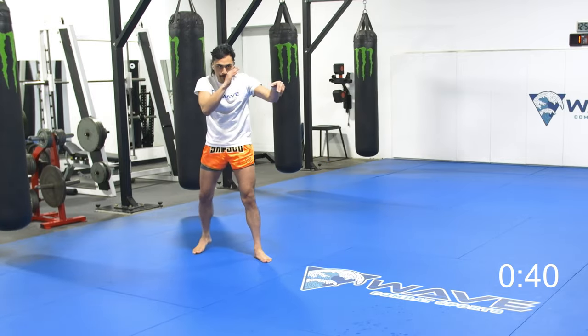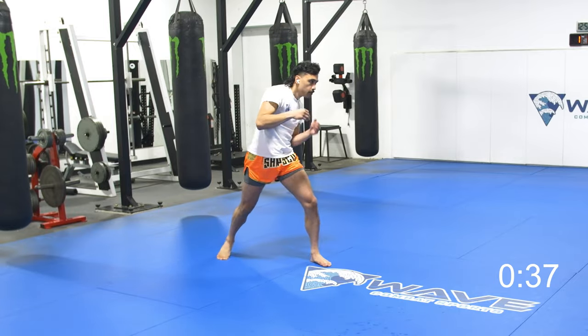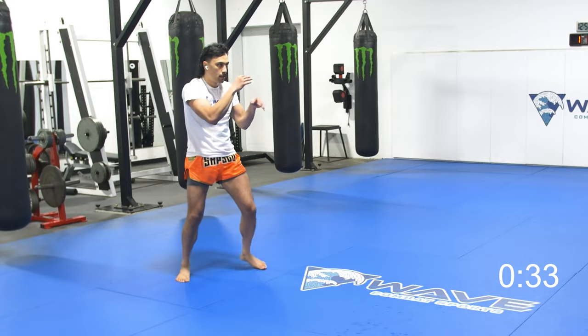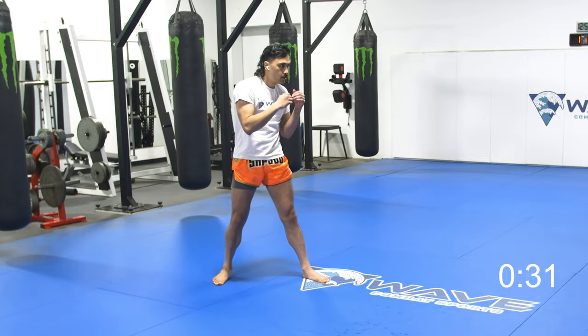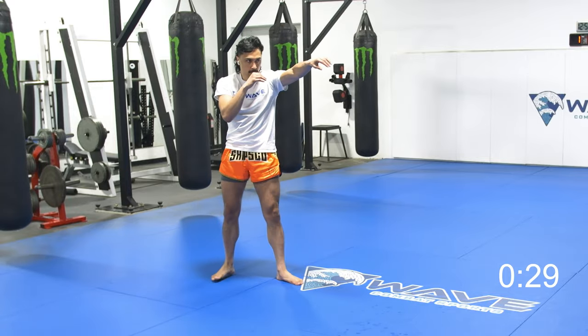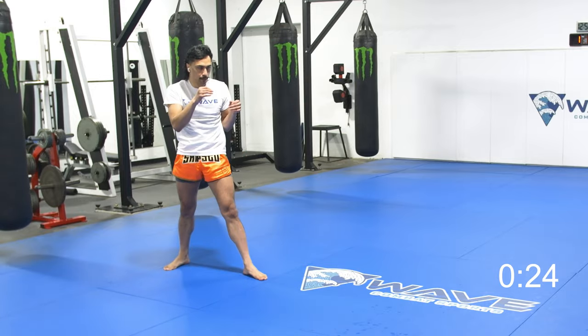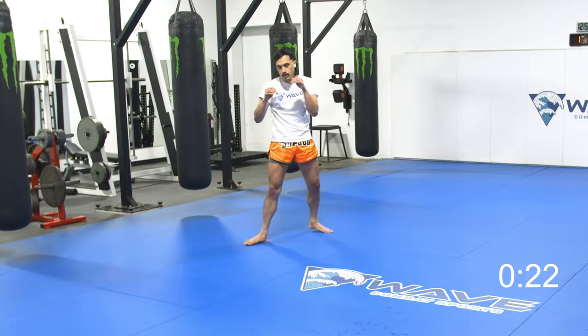Counter with different variations of punches. I've got the jab, I've got the cross, I've got the uppercut. Just keep mixing it up. Sliding to the inside, hitting with that liver shot — one of my favorites. Knock the jab out of the way, counter with the low kick.